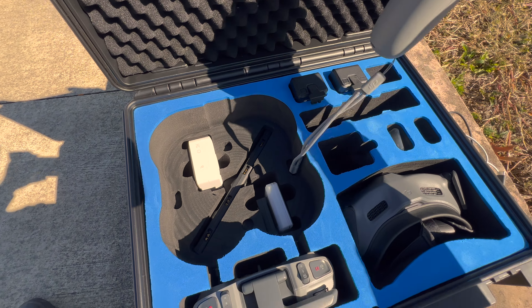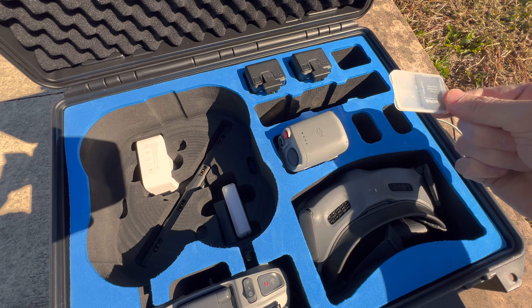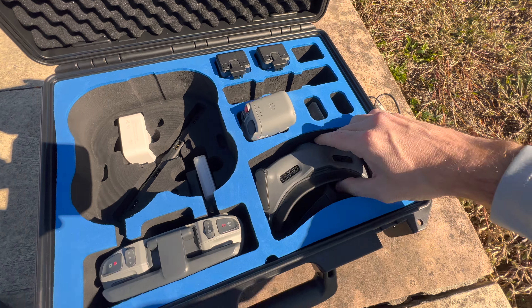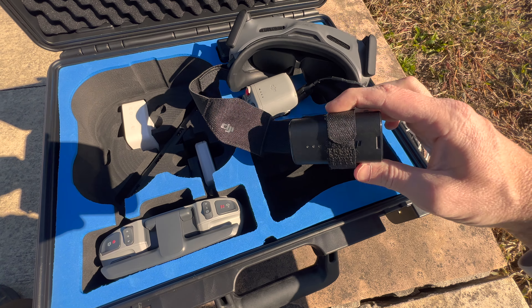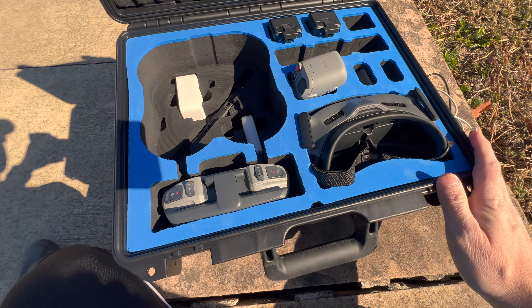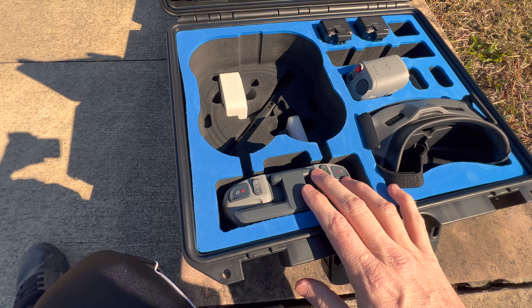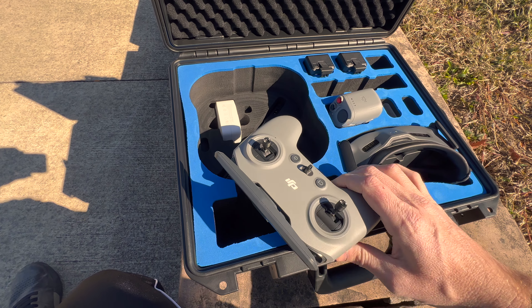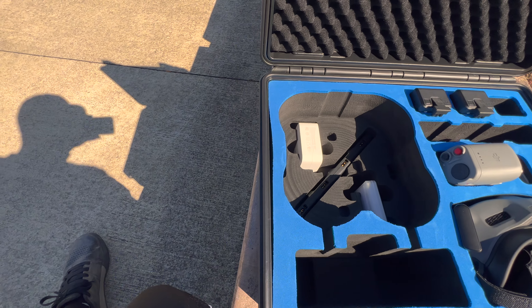You can fit the motion controller — it has a dedicated slot just for that. There are also little slots for the goggle batteries. I've got the Goggles 2 in here with my battery attached via Velcro to the head strap, and that all fits down in there nicely. My favorite part is that it can carry not only the motion controller but also the RC remote with the thumbsticks still attached — it's got foam slots designed specifically for that.